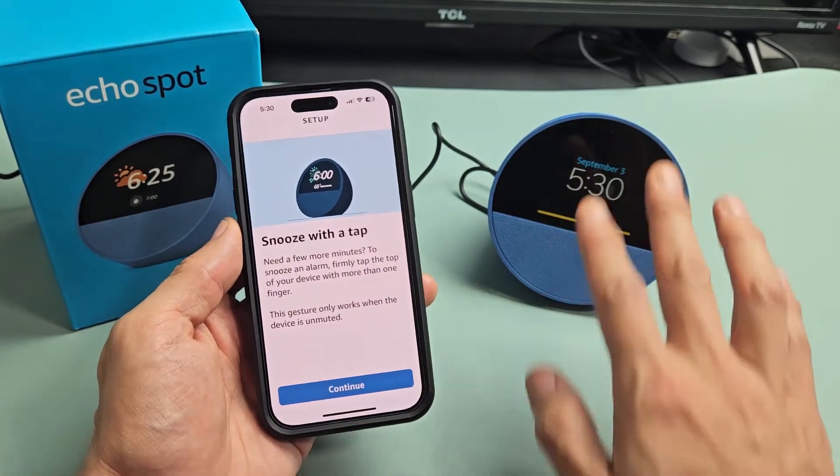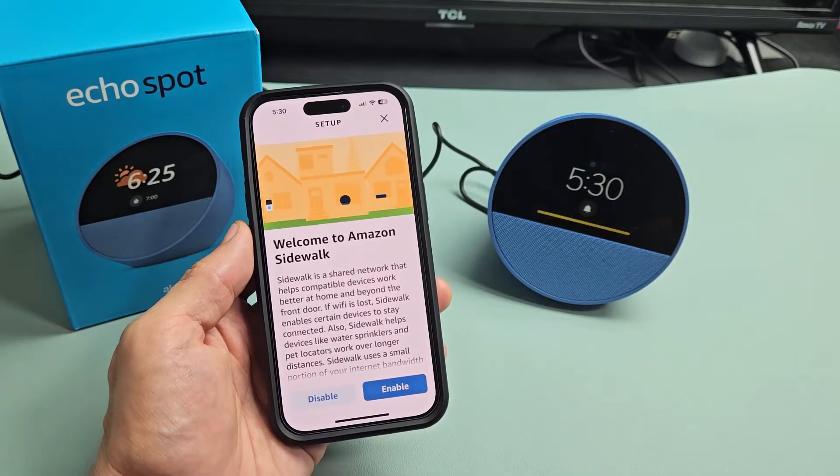Snooze to tap — when the alarm goes off, you can go ahead and just tap it like that. Let's go ahead and continue.